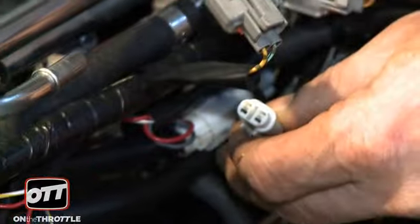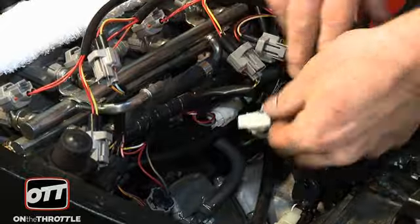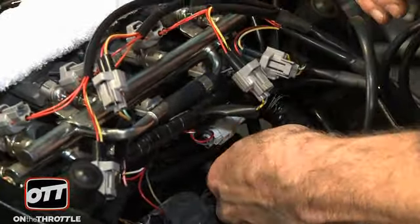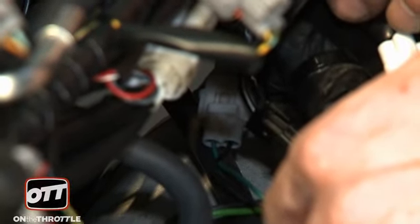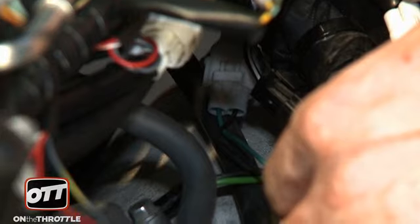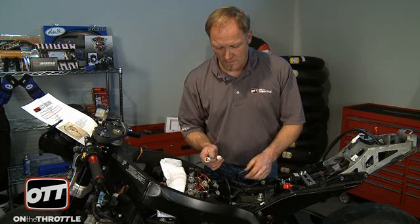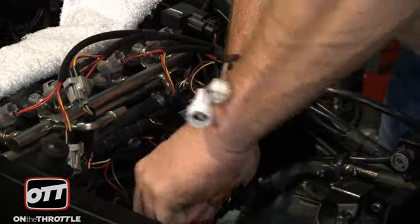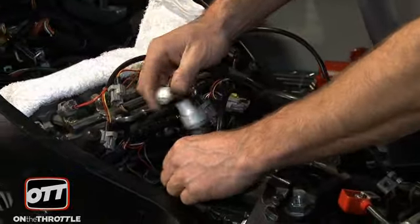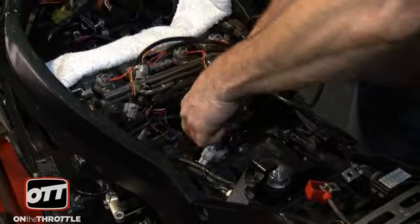There's our switch — same thing applies, male and female. Clip in. Again, take your time down here. On our harness we have two things left. This one is our gear position sensor. It's triangulated and it's right on the crossbar of the frame, so that's nice and handy. Pull that apart, put the Bazzaz component in, snap it shut — which it does, no problem.